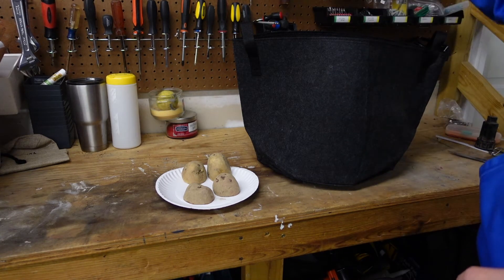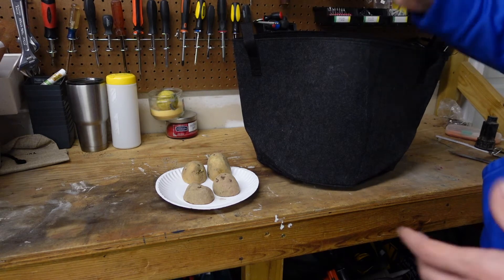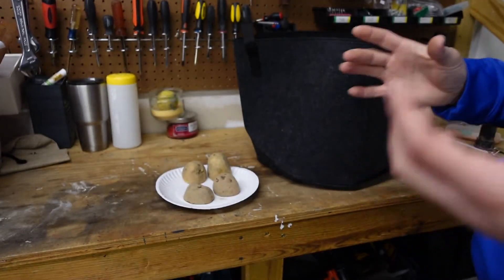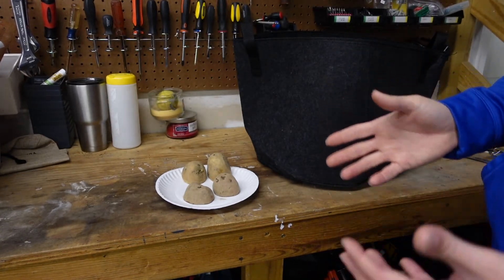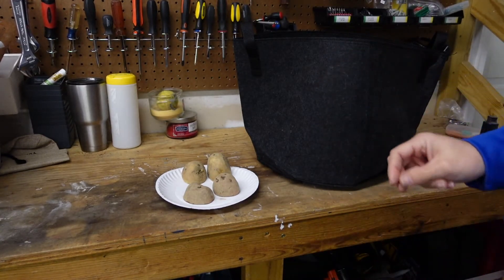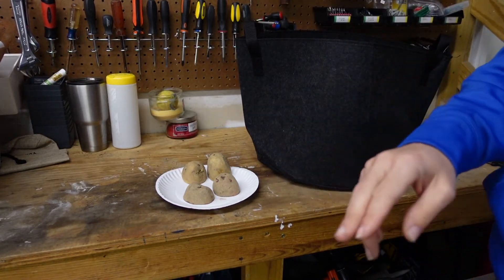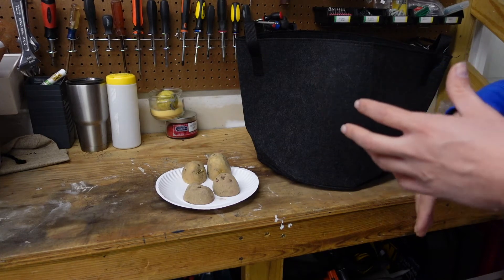So once the growth exits the bag two to three feet high, it's gonna end up turning — starting to brown and yellow — when you get close to that 100-day mark. Once it does start dying back, you can cut that and compost those leaves.